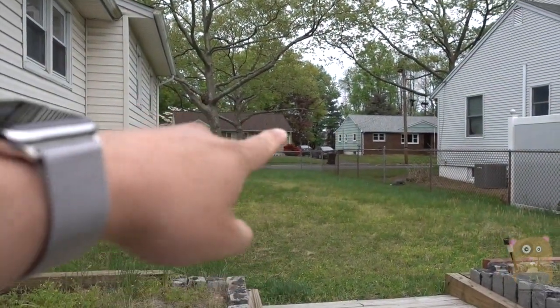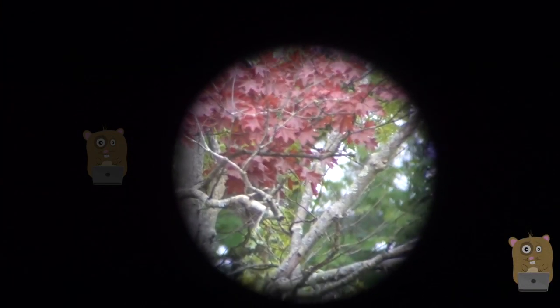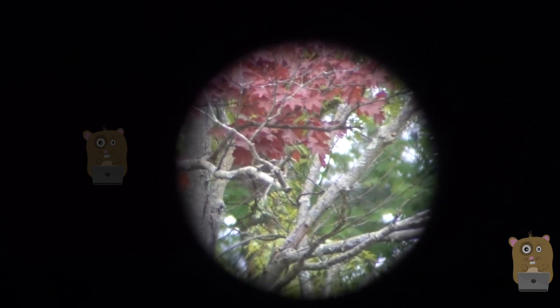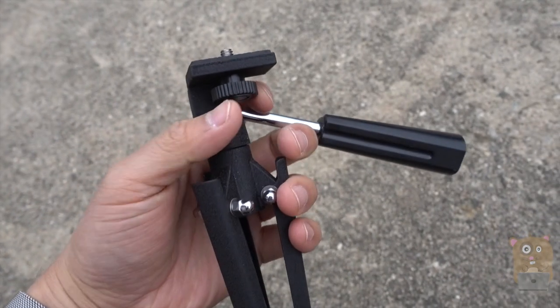Currently I have the scope pointed towards my neighbor's tree, the one with the red leaves, which is several hundred feet away. You can see the image looks nice and clear. Here's another look at the stand that came with it — it's all metallic.